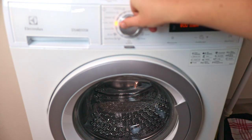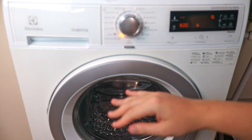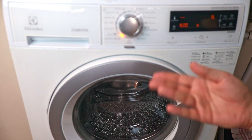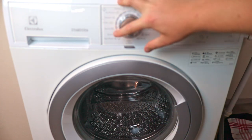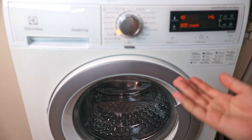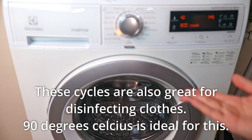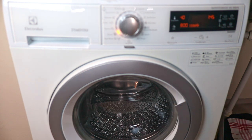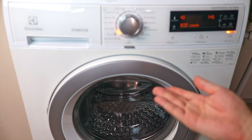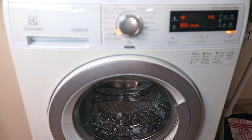Next we have spin and drain, which removes all the excess water from your washing machine and spins it dry. There are also heavy duty cycles for heavier clothes like towels, thick sheets, workwear, and really soiled garments. Generally you want to use high temperature and high spin speed for these — it will be a longer cycle compared to some of the other ones.